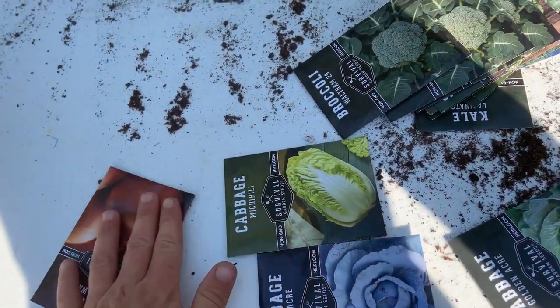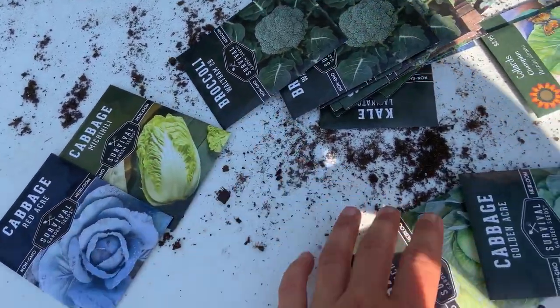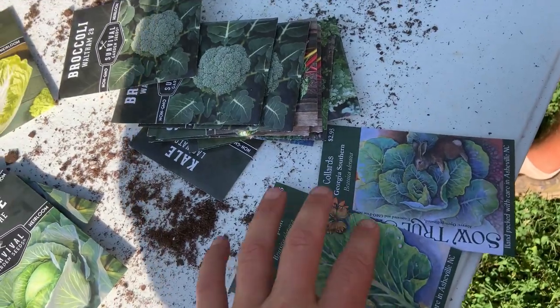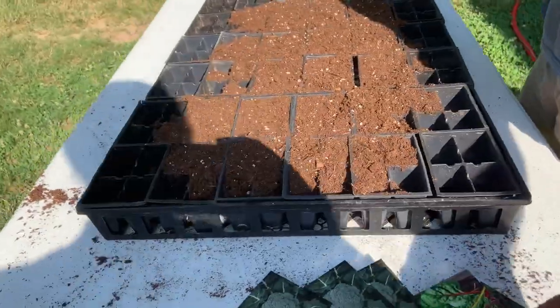It's around the third week in July, and so I'm gonna show y'all what we're gonna start here. We're not gonna do the onions. We're gonna start some cabbage, collard greens, broccoli, and kale, and our seed start trays.